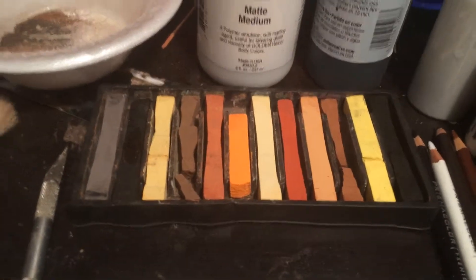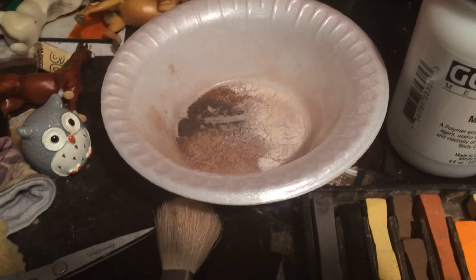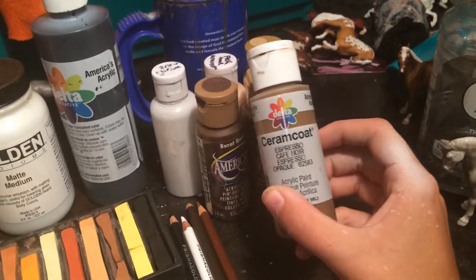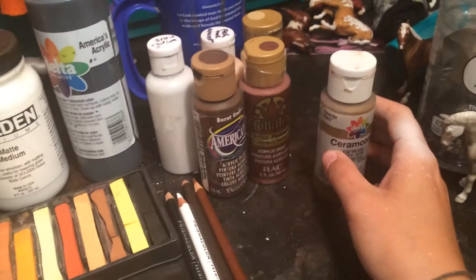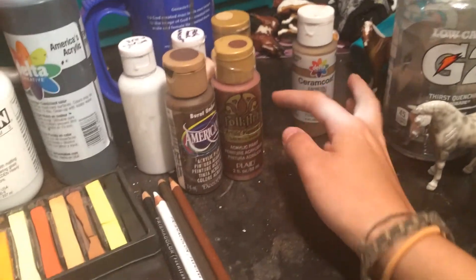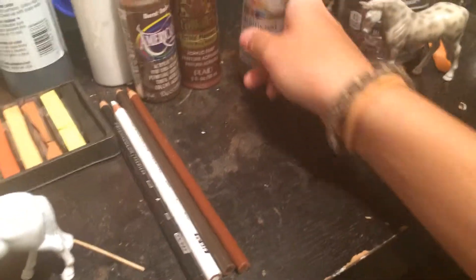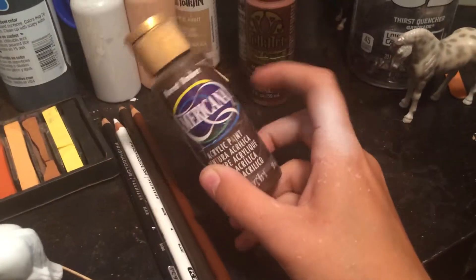Obviously a set of pastels that are more earth tone. I got a huge set, but I only use these — as you can tell, all of those were not even used. A place to put all your pastel dust — I just use a styrofoam bowl. Some paints: I have espresso, which is cheap paint you can get at Walmart or any craft store. It's basically just a regular brown color. Burnt sienna, which comes in handy. Burnt umber — this is also a must.